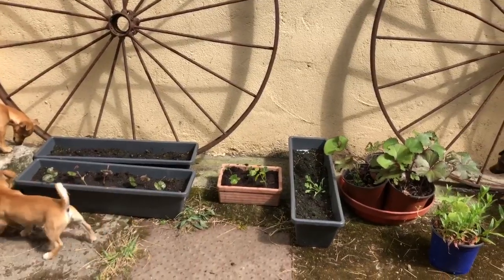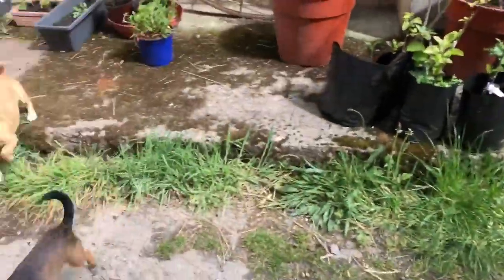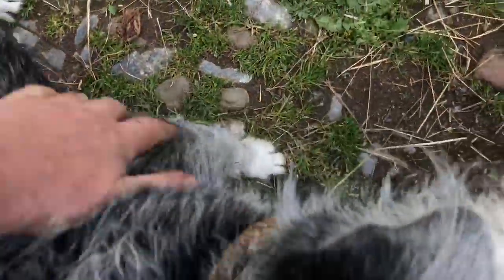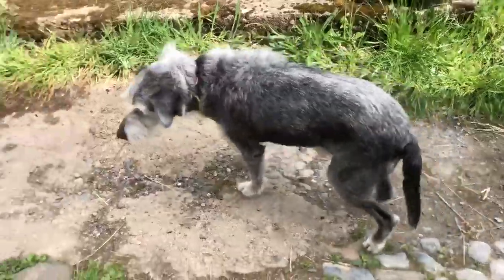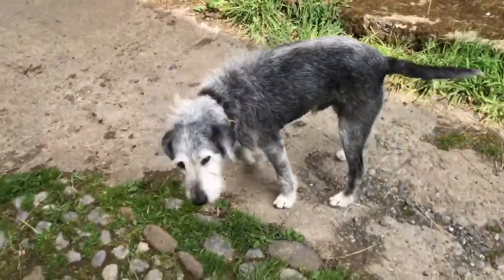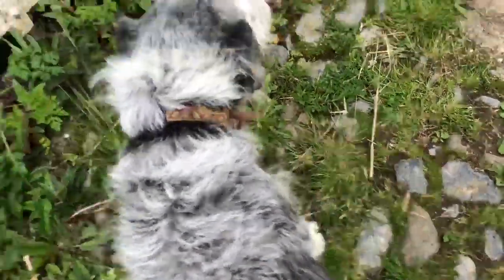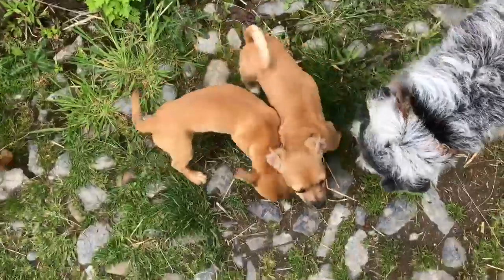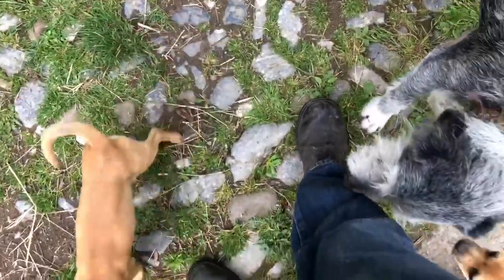Hopefully those beech trees will all take and I will have a whole bunch of beech trees to plant come autumn. Oh, I am so sorry — that was not funny. You're an old man and it's just rude being awakened by big huge feet. You good boy. Bless you, pups.